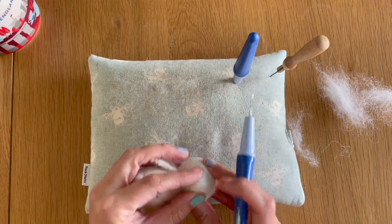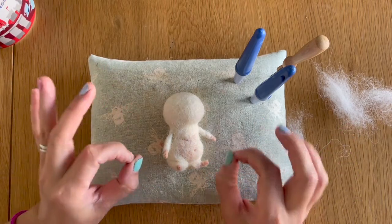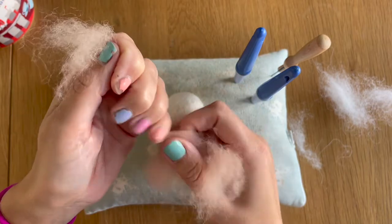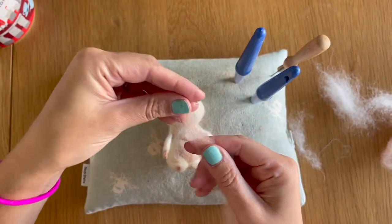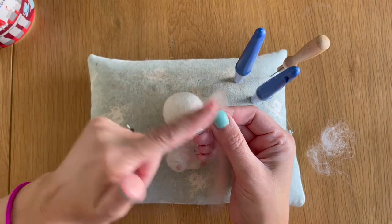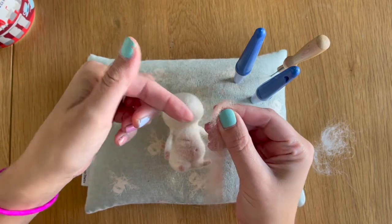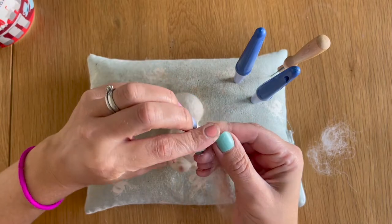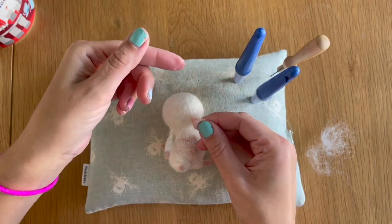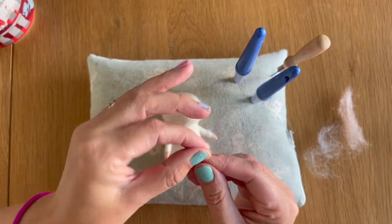Now that I've shaped the face, I want to add his nose. I'm going back to my pink wool bats and taking a very very small sliver. We're going to make a triangular shape — holding the wool in my right hand, folding over the loose fibres with my left to get a straight flat edge, then folding over the corner and folding it down, continuing this process until I've got a triangular shape.